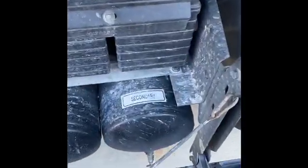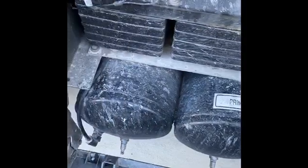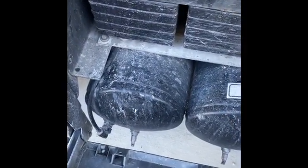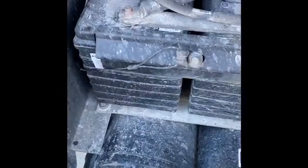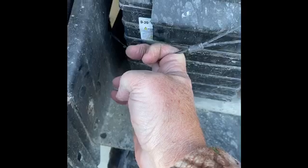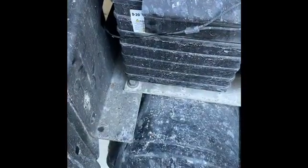You have a secondary tank, a primary tank, and then an auxiliary tank. To release the air from the auxiliary tank you can pull on the dongle located right at the battery. Pull that so you hear a steady tone — not much moisture.